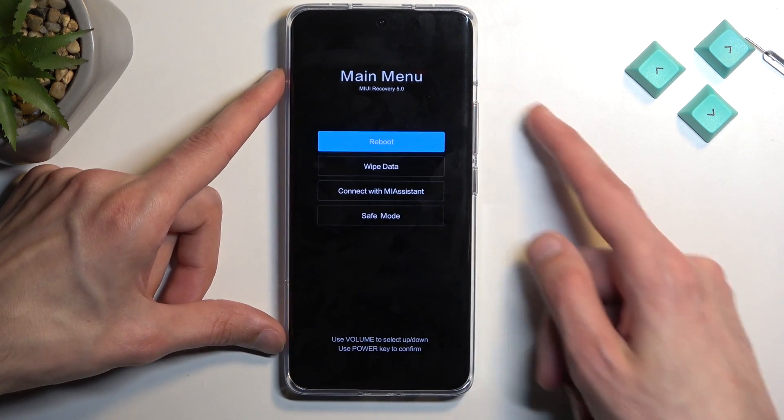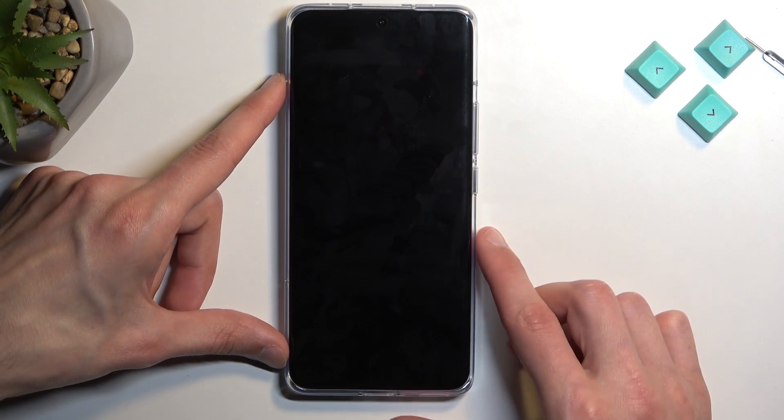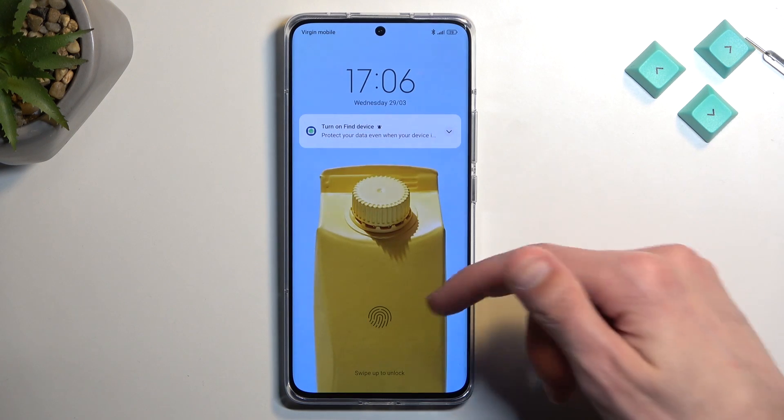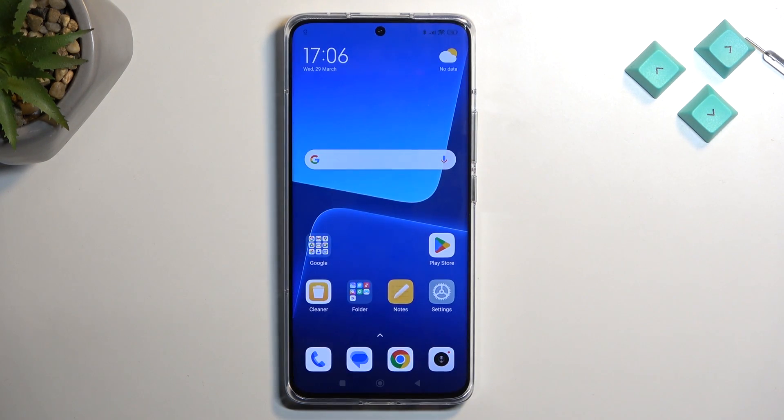Those are all the options. I'm going to select the first one, confirm it — reboot to system — and this will bring me back to my OS. And as you can see, we are now back in Android. If you found this helpful, don't forget to hit like, subscribe, and thanks for watching.